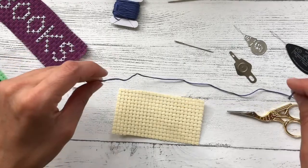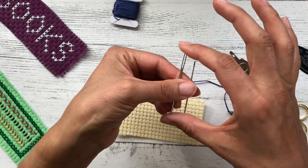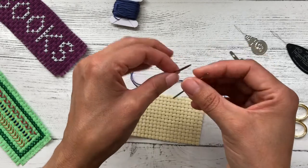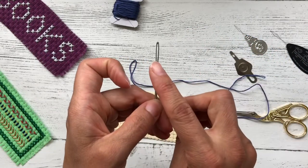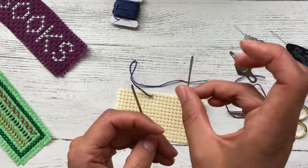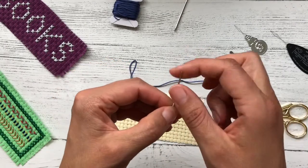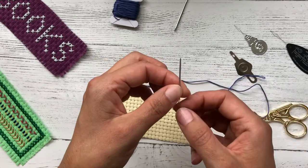Before we talk about threading your needle, let's talk about the size and type of needles. You're looking for a needle that is not sharp — it will feel fairly sharp to the touch, but it needs to have a blunted end. These are tapestry needles. This one is a size 14 and this smaller one is an 18. With tapestry needles, the higher the number, the smaller the needle will be. If you knit or crochet and you've ever had to sew your work up, this is the kind of needle you would have used, because you need a blunt end so you don't split your threads or wool.